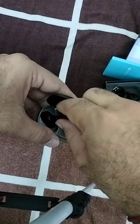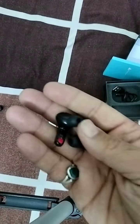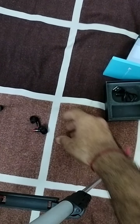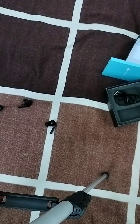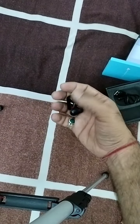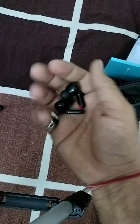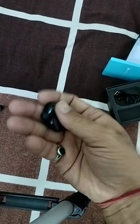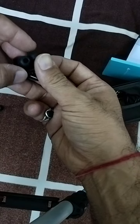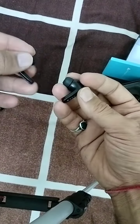This looks quite lightweight. This TWS supports fast charging. The company claims 40 hours of battery life. This TWS has Bluetooth 5.1, IPX water resistance, and also environmental noise cancellation. As you can see, this TWS looks quite elegant.